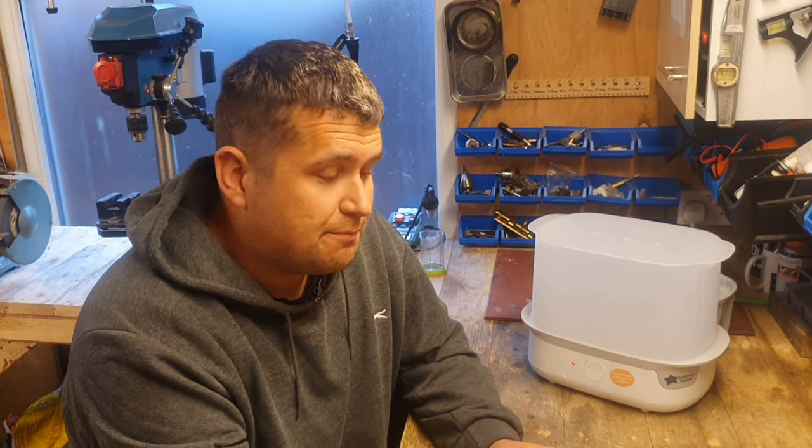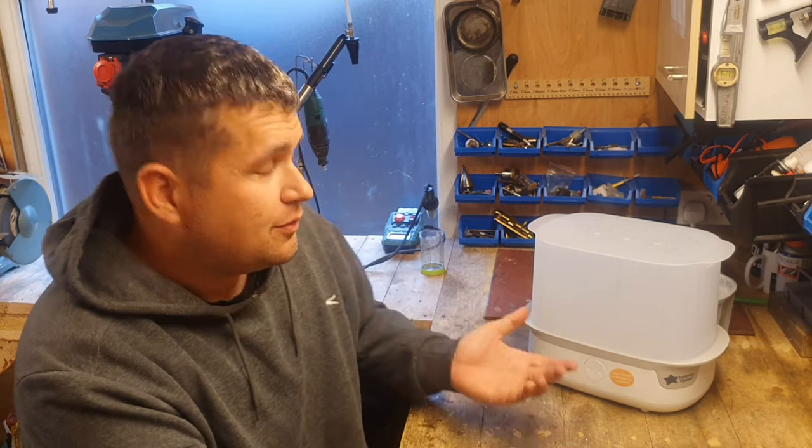Right, there you go — all fixed. Safe from going on the scrap pile for the sake of about seven pounds for the crimps and the thermal fuse. You really can't go wrong, and it gives a new lease of life to something that was not even three days old. I know it was under warranty and they sent us a new one, but there's no point throwing it away if it can be fixed. Thank you for watching, hope you liked it — please comment, subscribe, and I'll see you in the next video.